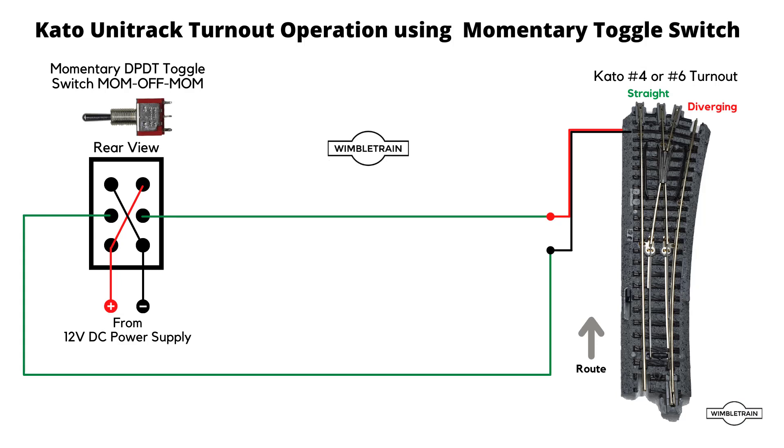Here's the basic circuit — pretty straightforward. We have our Kato turnout connected to the two middle pins of the switch, and then we have a DC power supply connected as shown with two crossover wires to the other terminals. Now if we operate the switch — remember this is only momentary, we don't hold it down for any length of time, we just give it a quick flick — we'll slow down the demo so you can see what's happening.